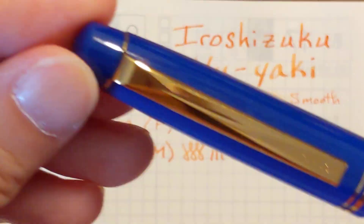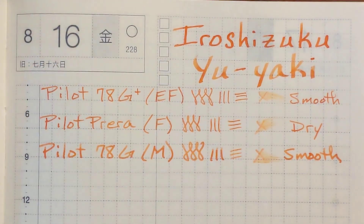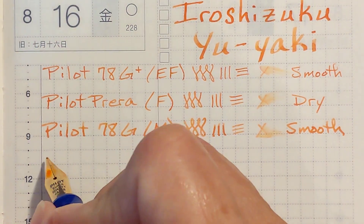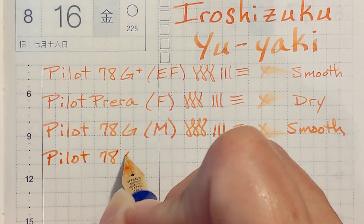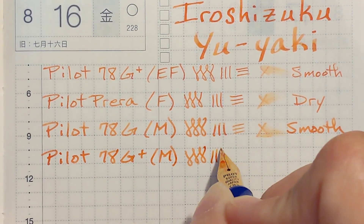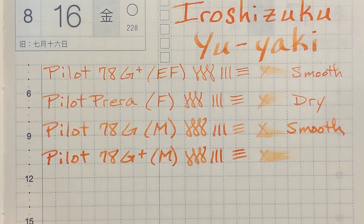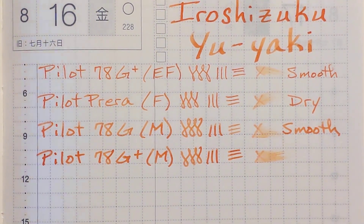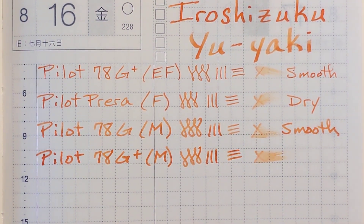I went ahead and inked up both mediums. This is another 78G but it's the 78G+, the updated newer version, which tends to write a little wetter. I can tell — I wouldn't call this a wet writer but it does write wetter than the original, so the shading looks a little nicer. It's even smoother — this is the point where the nibs start writing really smooth.